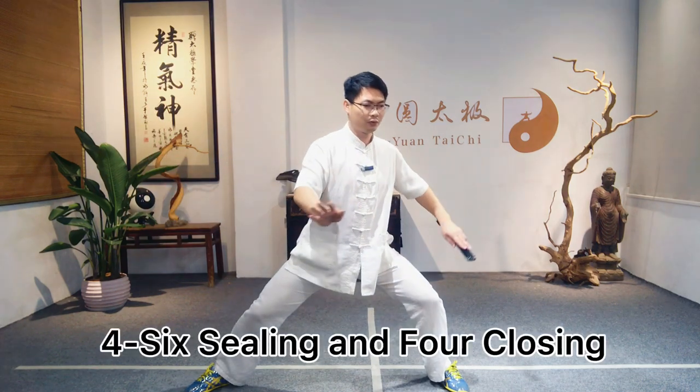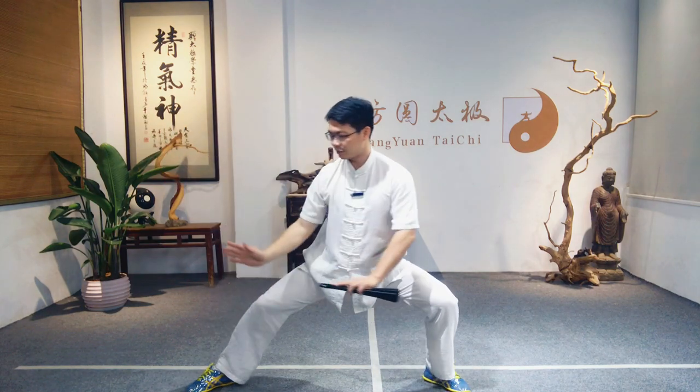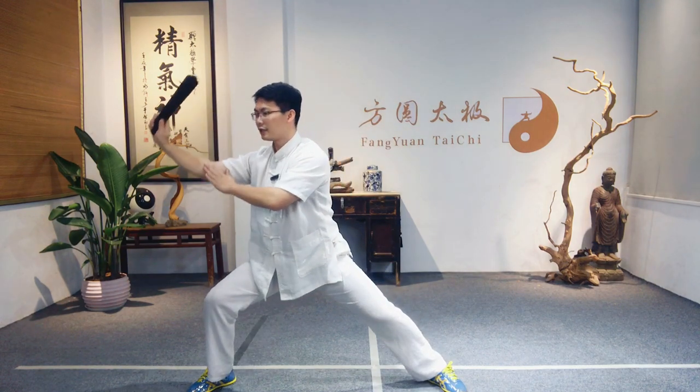Move the weight to the left, two palms move to the left, and go to the right, pulling to the left down, lift the palm up, right palm hold the fan, shift turn right, sink to the right.